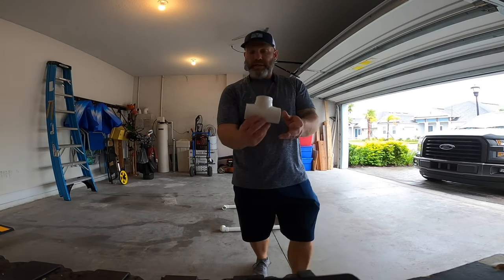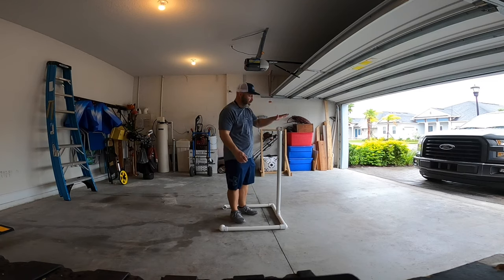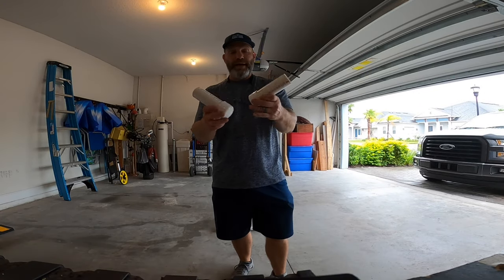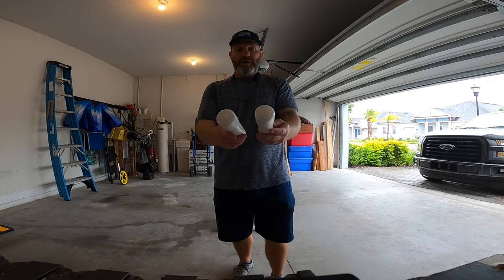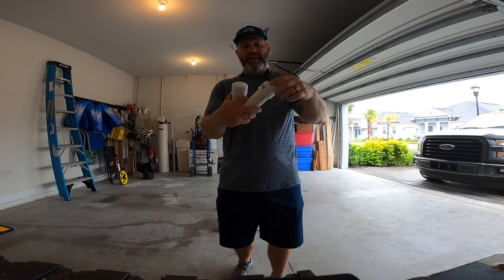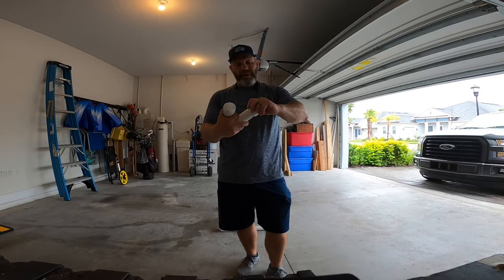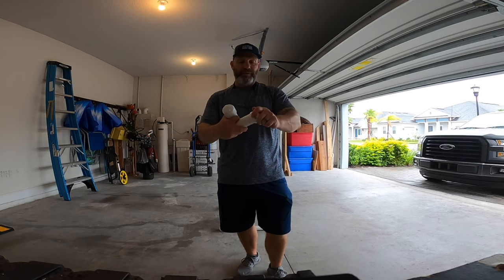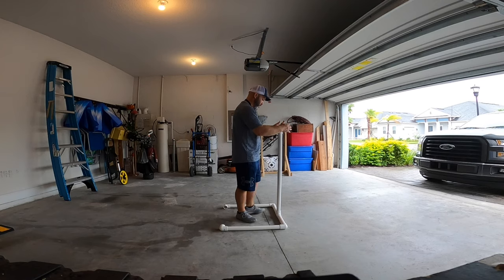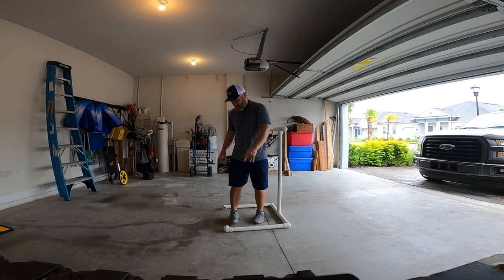Grab another tee — that's going to go right there for your bow support. I've already prefabbed these guys because I couldn't get these end caps off. You'll want two end caps to keep rain out and stuff like that. Sand the inside of that PVC — I'm going to sand the outside of the PVC once I get these off, so they're easily removed. These are your two bow supports and they'll go into the tee, like that. Just eyeball it to get it straight at the bottom.